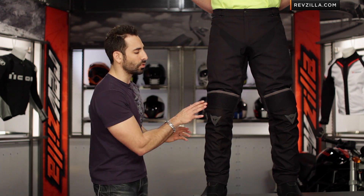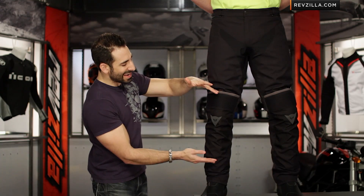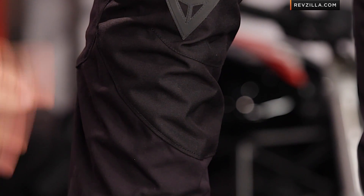Moving down into the knees, you've got accordion stretch panels and reflective Dainese logos. One of the things I really love about this pant is that the knee armor is dramatic in size — it's adjustable and all-encompassing. It's going to be CE-rated from Dainese, and you can see the nice clean line as it comes down.